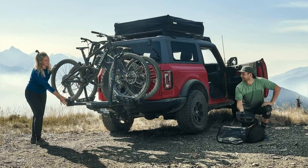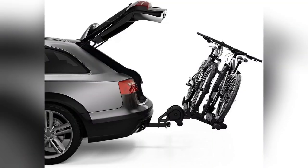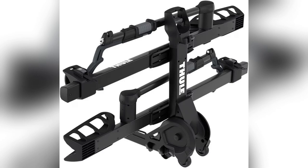Road bike, mountain bike, even that fatty bike — all fit, up to 60 pounds each. No questions asked. Talk about versatility saving you headaches.